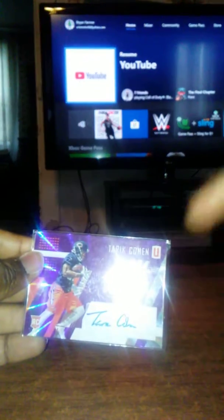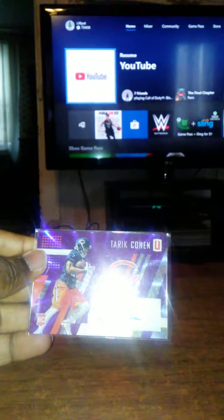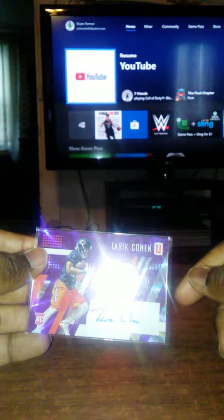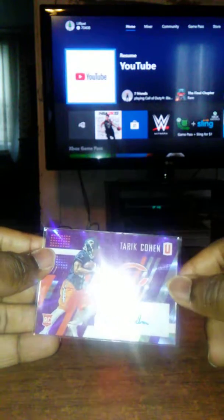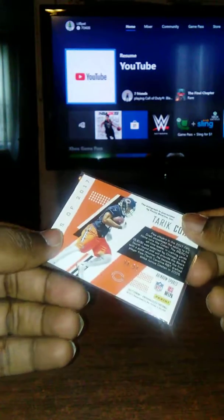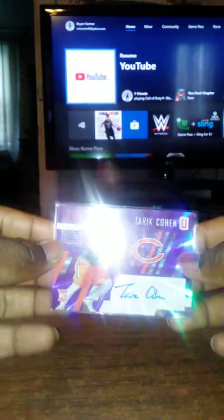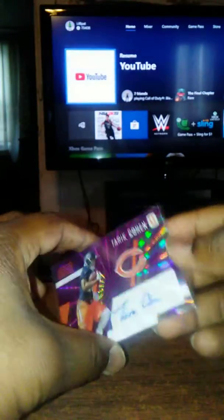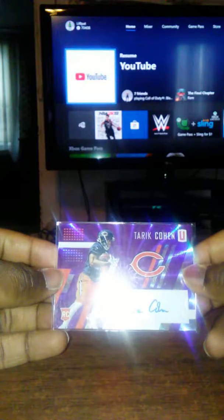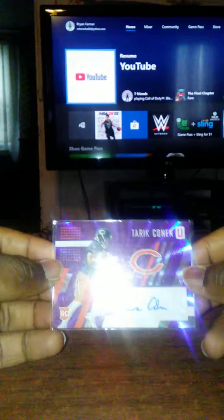This is actually the very first autograph I ever pulled, out of retail or hobby. It was pulled out of a hobby box of 2017 Parallels last year, and I'm kind of glad I kept it because he had a good season this year. It was also numbered to 299. I don't know if I want to keep it just to say it's my first auto or try to flip it. If you're a Bears fan and a big Tarik Cohen fan, hit me up and maybe we can work something out.